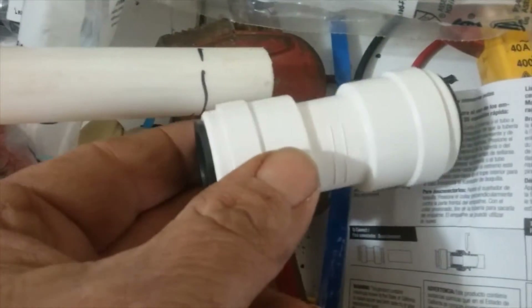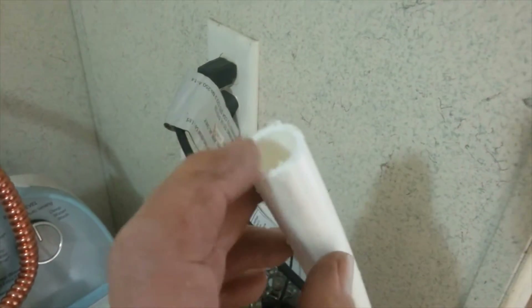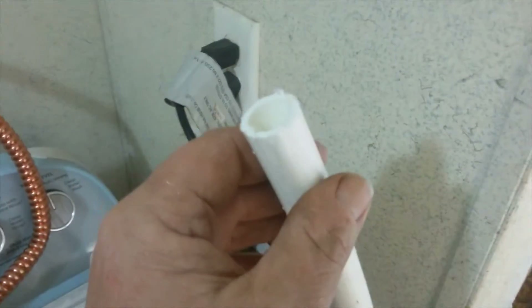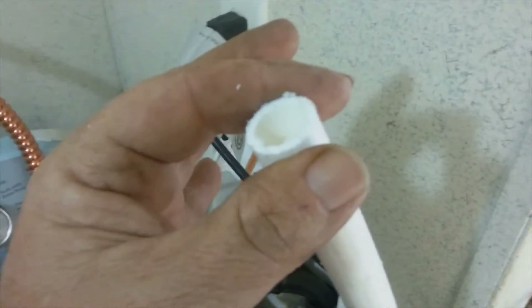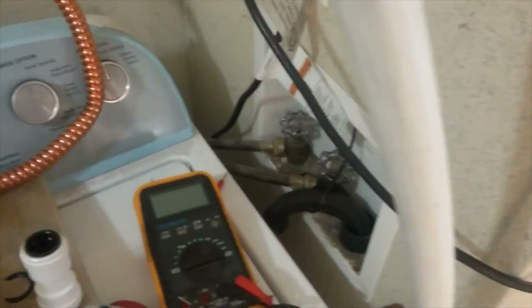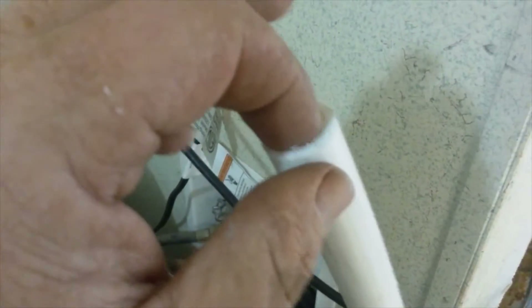The Watts AquaLock EVO PEX fittings are reusable. I've marked a line on the pipe to show where it's going to seat. An important thing to keep in mind when using any push-connect fitting: most of them seal on the inside, so you want to get the burrs off the outside and inside. I had to use a mini hacksaw because that's all he had. You do want your cut square and you want to get those burrs off.